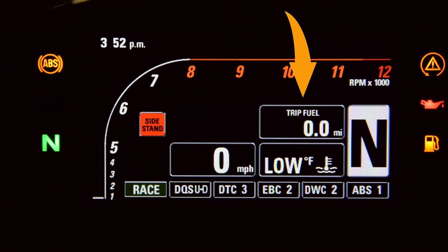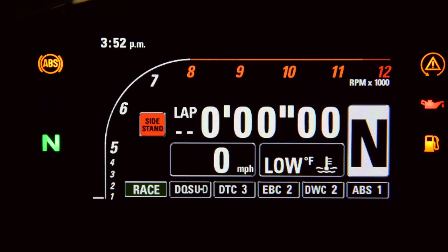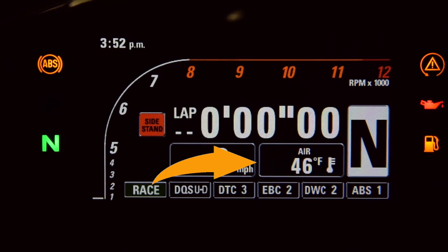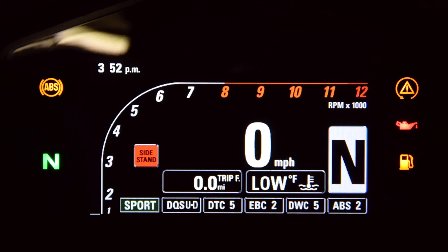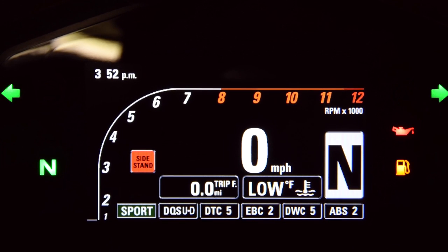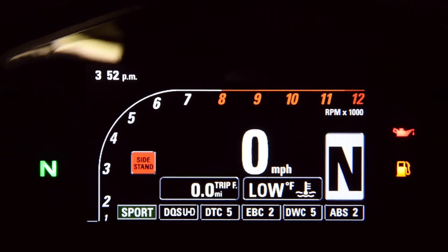The down button will cycle through engine temperature, current fuel mileage, average fuel mileage, average speed, trip time, and outside temperature. The last thing I'll show is how to turn on the hazard lights — if you hold the left indicator for 3 seconds they'll start flashing, and they're cancelled the same as cancelling a turn signal.